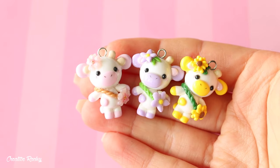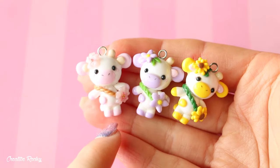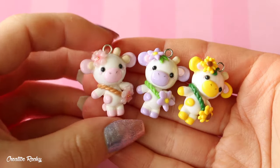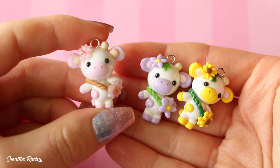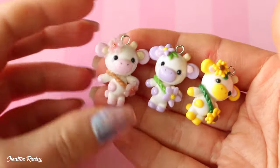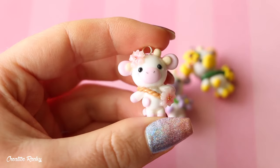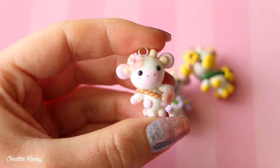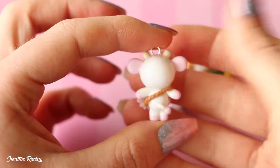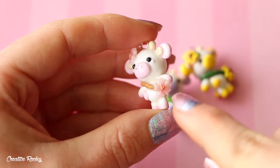Up next, I have a set of flower cows. I did make these for a tutorial if you'd like to learn how to make them. I had been seeing these kind of creations a lot on TikTok recently, but people were crocheting them, so I wanted to see if I could make some polymer clay charm versions. This first one is a pink one inspired by cherry blossoms or Sakura flowers. The actual cow is pink and it's got a little flower on its head and also a flower bag.